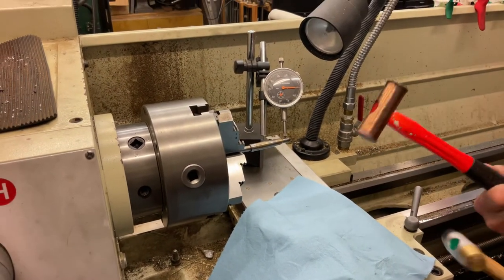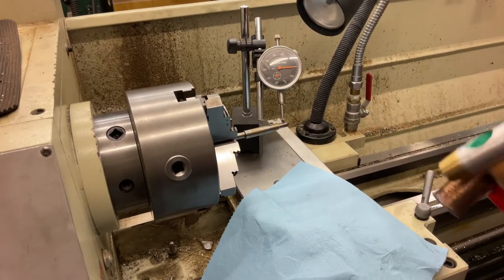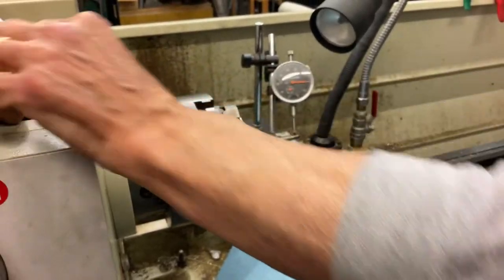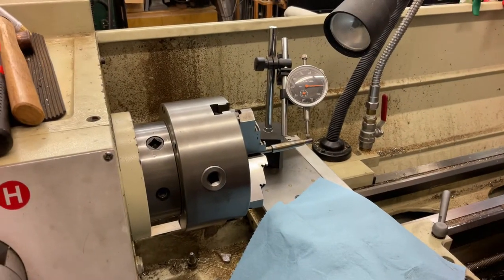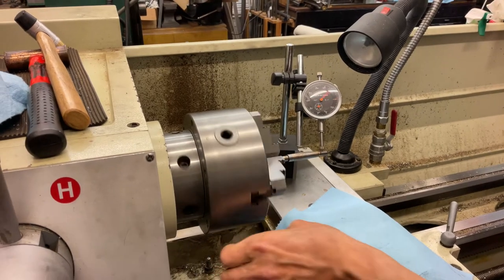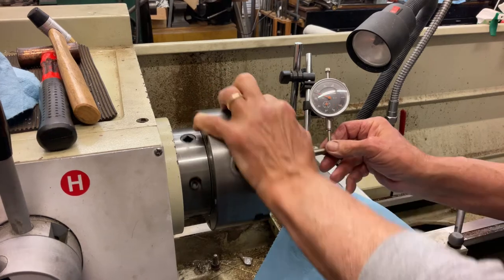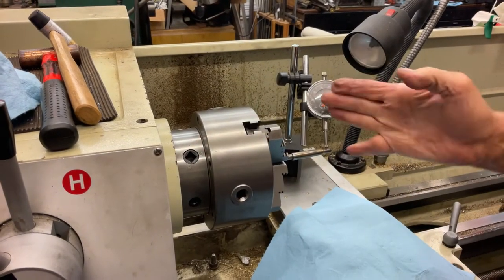I'm gonna use my two little machinist hammers, and we're just gonna do a little tappy-tappy-tappy for a while, and this takes a long time. Are you gonna show how that handle wiggles? I'll move the chuck — I'm at zero. We have a little runout here, and it's running out way... it's kind of bent like that.